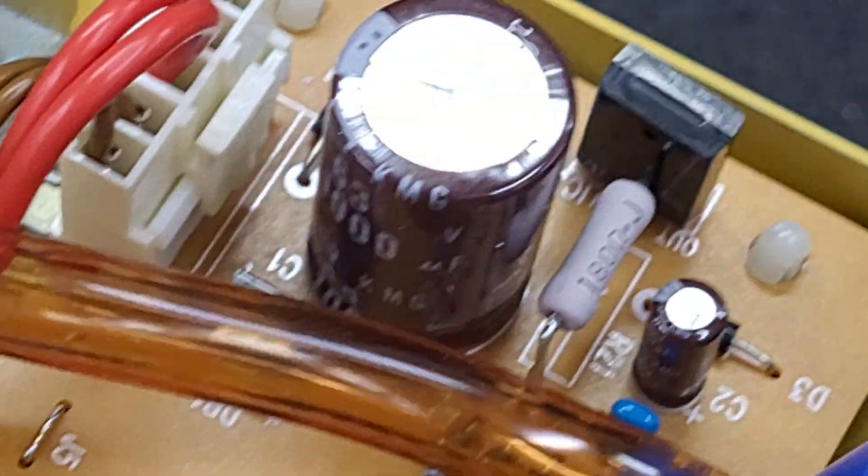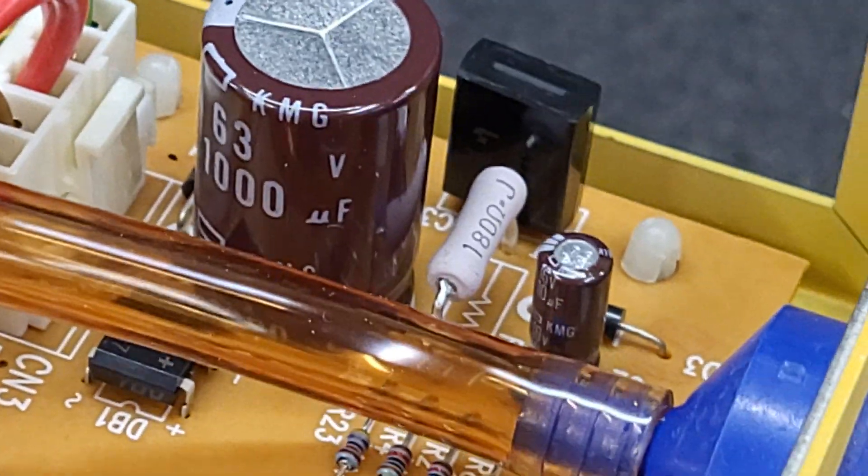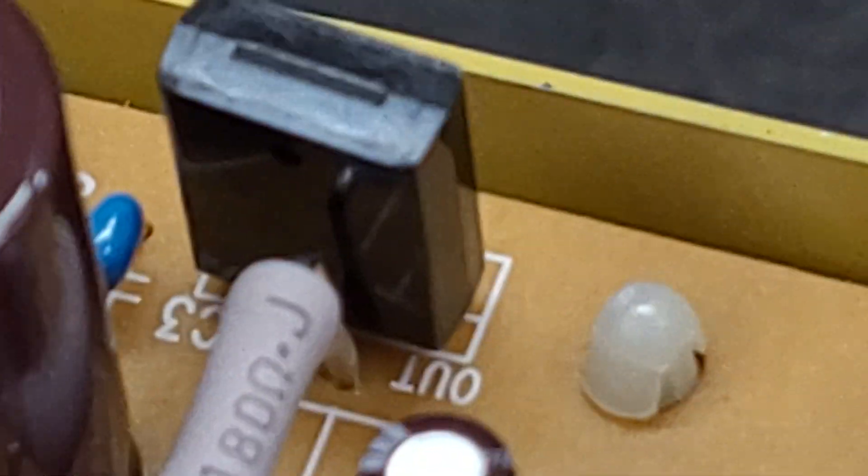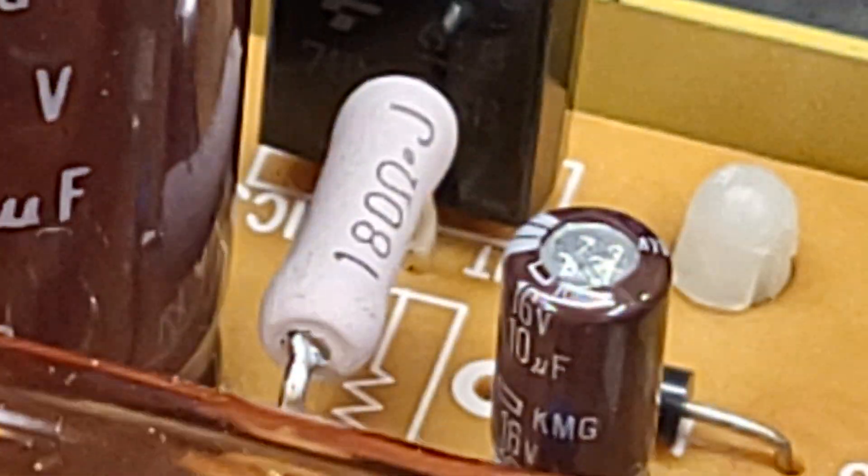We'll figure it out. Let me see if I can zoom in here. This is a single-sided board. I might repurpose one of these and then tear this thing completely down, scan the board, and put it on my blog post of the original teardown of this unit. Trying to get in there to get a view of that transistor — not going to be able to do it.